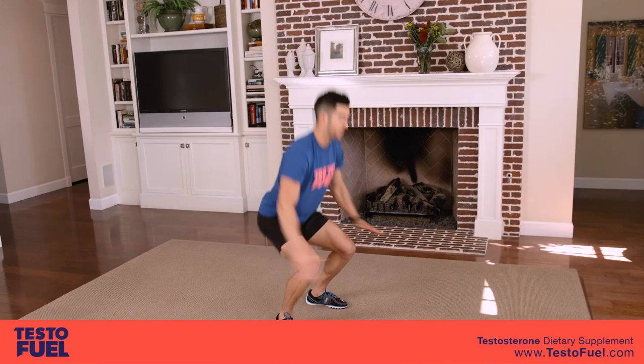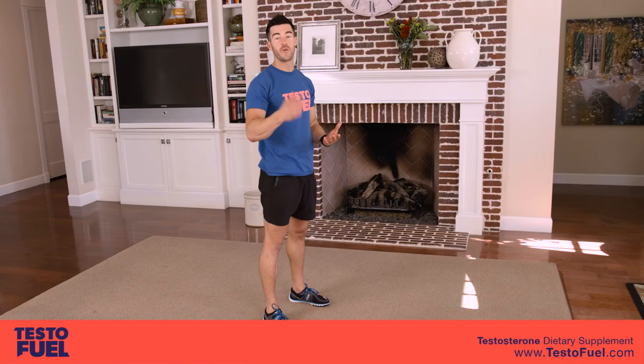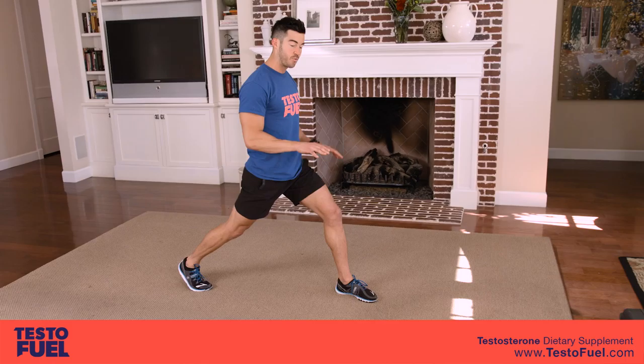After we hit 10, we're going to go into a lunge jump. Research has shown that isolating the legs and doing single-leg exercise can create that hormone environment we're looking for. We're going to drop back down and do a lunge jump alternating sides — 10 each side — so we've got 10, 10, 9, 9, working ourselves down.